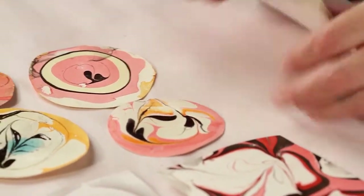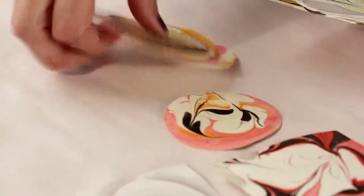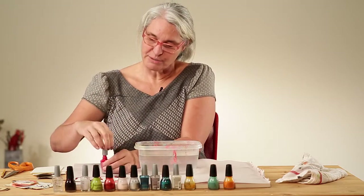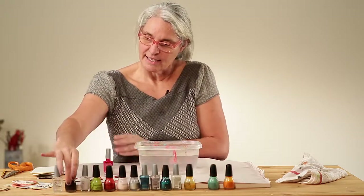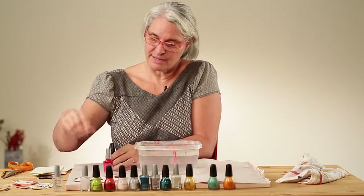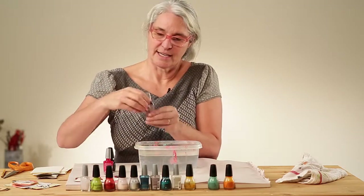This is a process that you want to do fairly quickly once the nail polish is in the water. So go ahead and pick out maybe three colors. I'm going to choose a red and a kind of brownish, and I'm opening them now so I don't have to take the time to do that while I'm working.